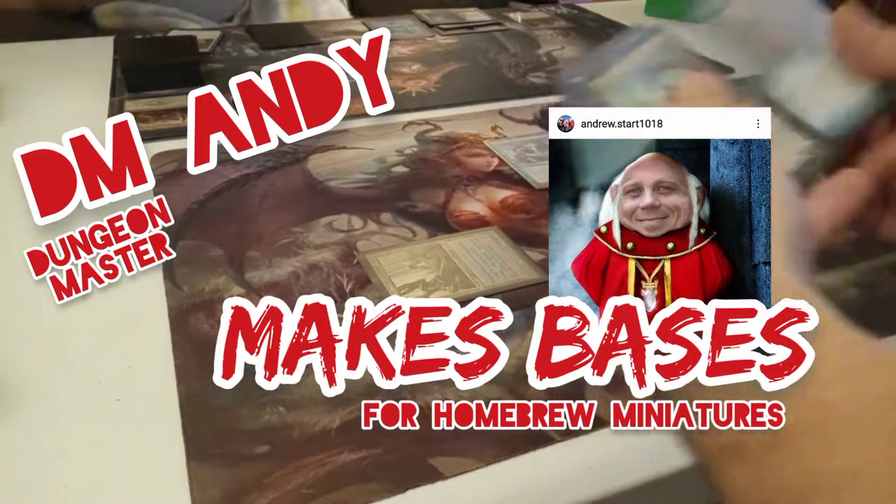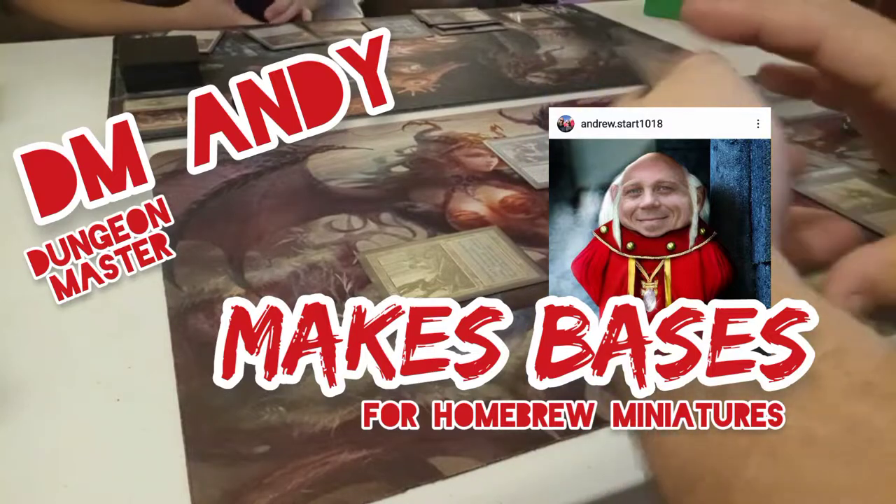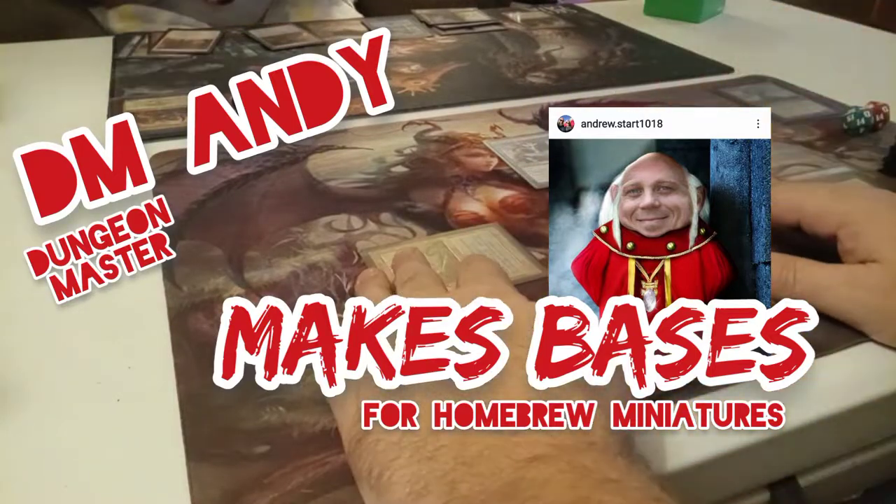Hey everybody and welcome back to another Goram Guide to Glue. I am your favorite dungeon master DM Andy and today I'm gonna build bases.